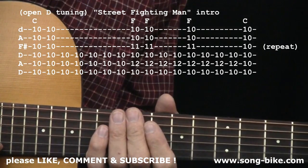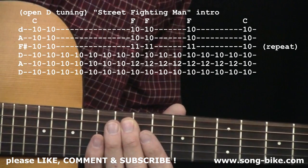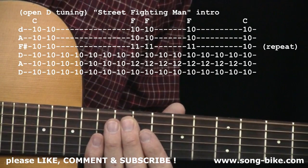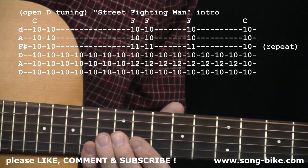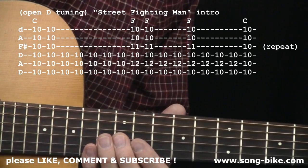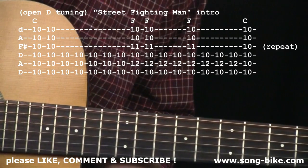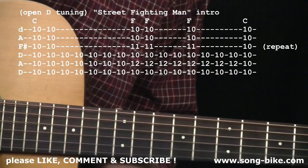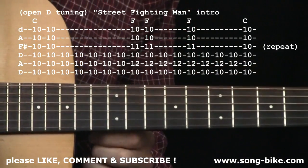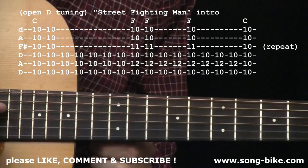You're going to be loosening three of your strings and three of them are going to stay the same. Sixth string, loosen down a whole step — two frets lower down to D. And you can use your fourth string D as a reference point. You're also going to tune your first string down to D. You're going to loosen it down to D, and again, you can use your fourth string D as a reference point. Second string was B, now it's going to be A. And you can use your fifth string A as a reference.